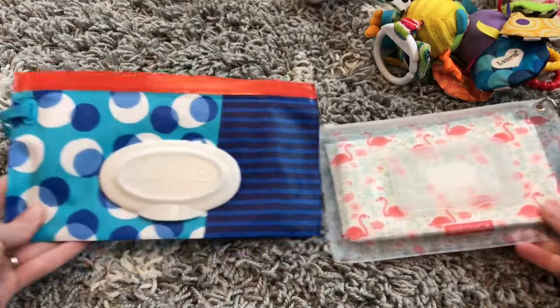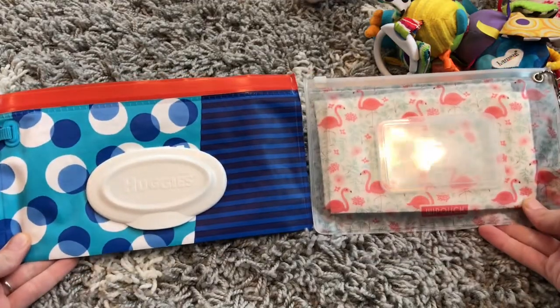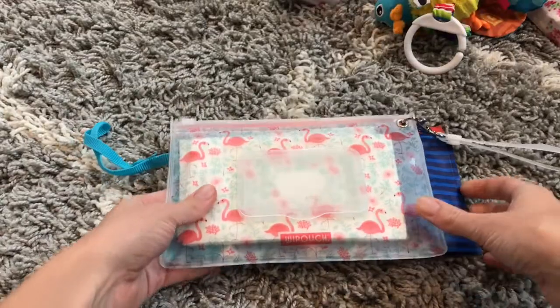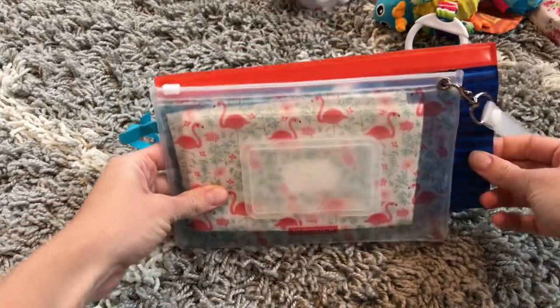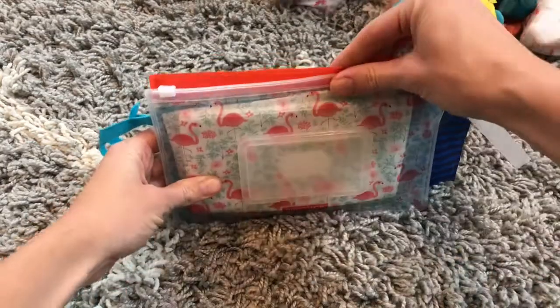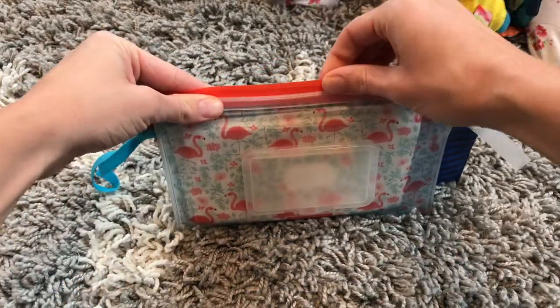Here are the two pouches — the Huggies Clutch and Clean and the White Pouch, and this is the size 30. You can see the size difference. The Huggies is quite a bit longer, about an inch and a half longer, and just slightly taller as well.